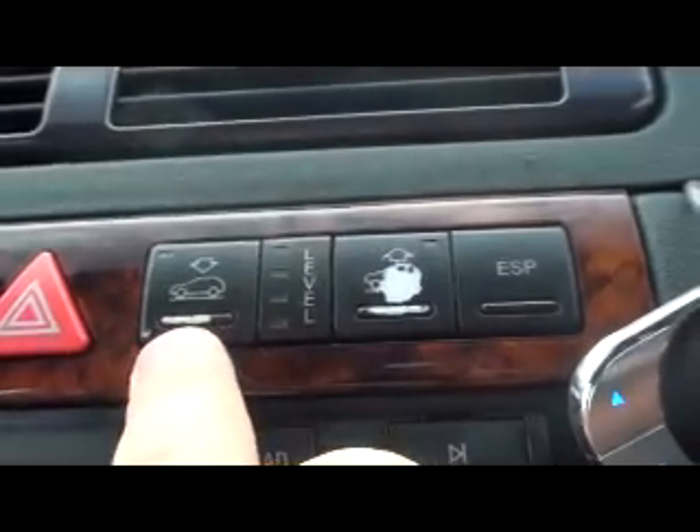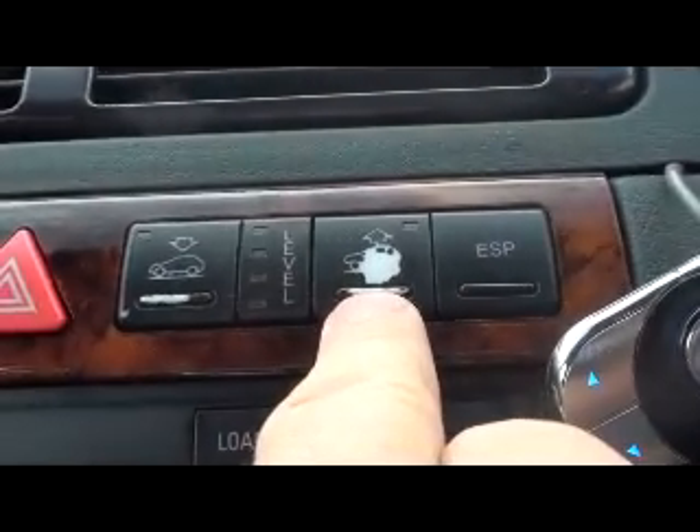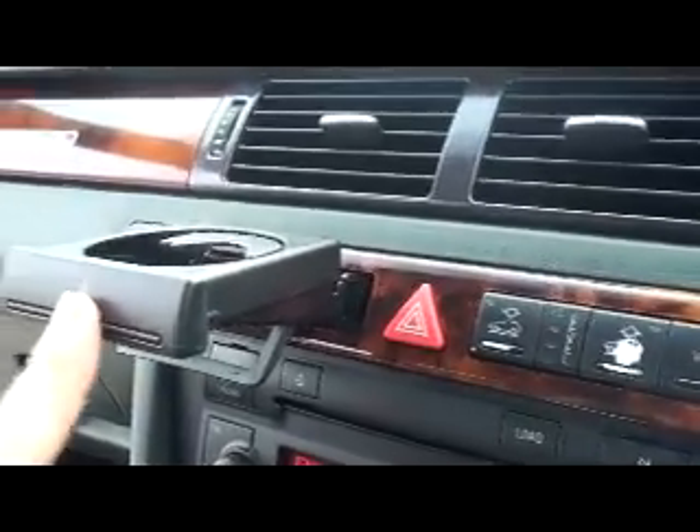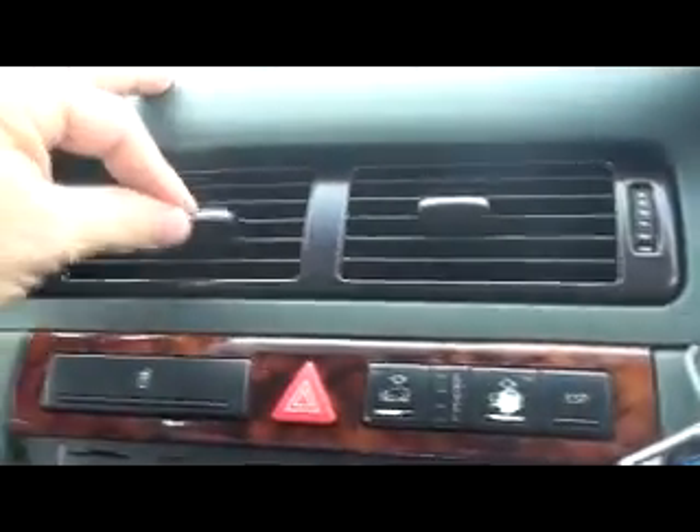The ride height adjustment is slightly worn — the down button is not very worn but the up button's central area is worn slightly white. The cup holder has been recently replaced. Everything works fine and there is an iPod connection to the radio.